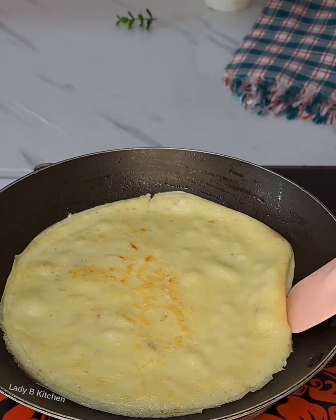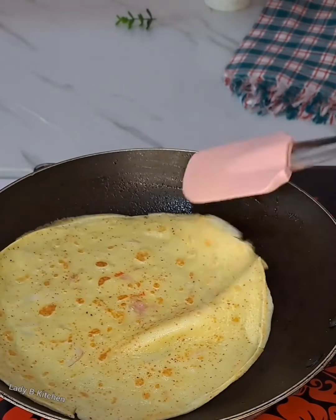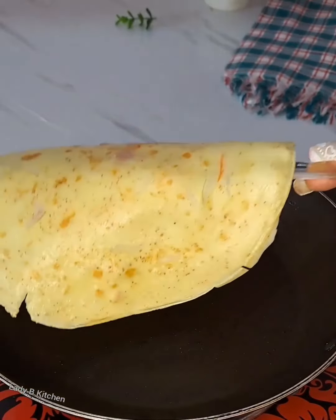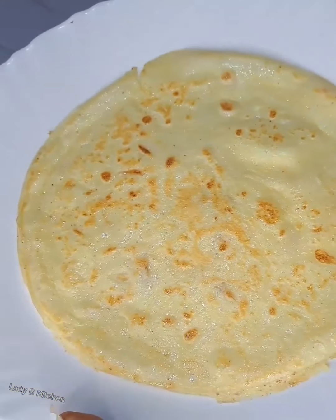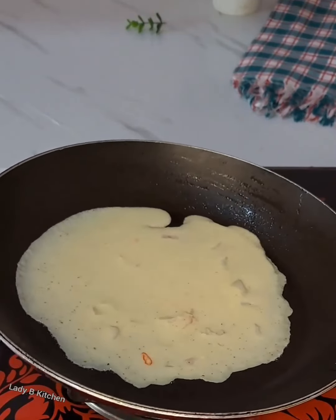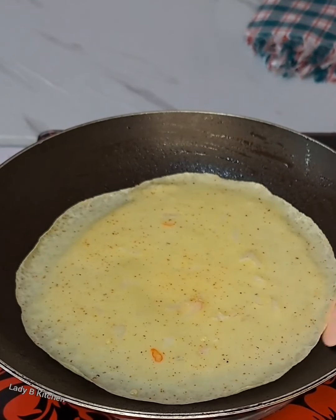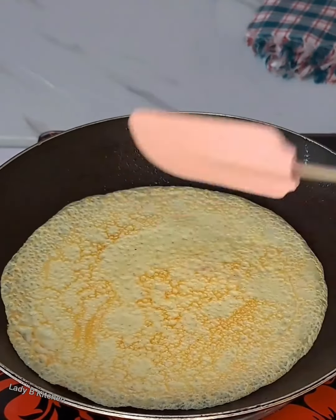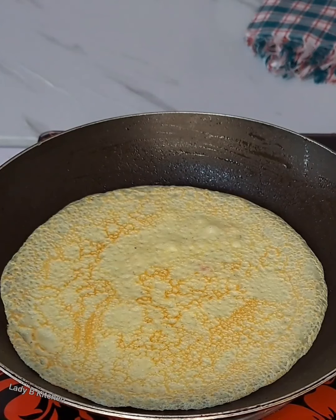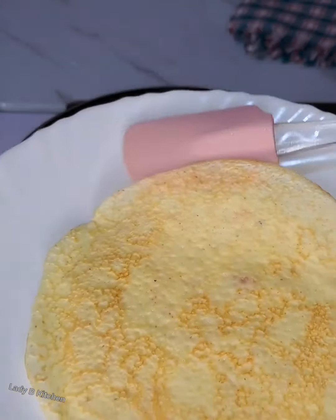I will turn the other side so that side gets fried as well. After two minutes I will bring it out from the heat. This is just how kids love eating pancake. I repeat the same process — just add one cup spoon, fry for five minutes, and it's done. Look at that!